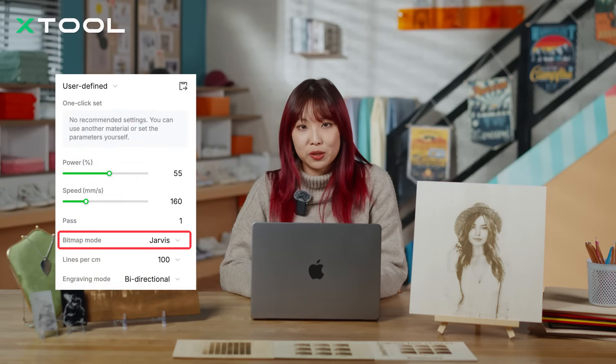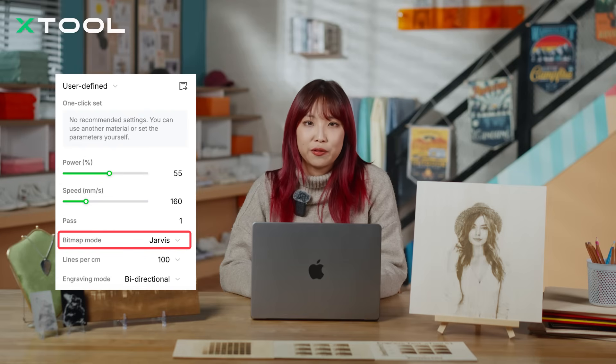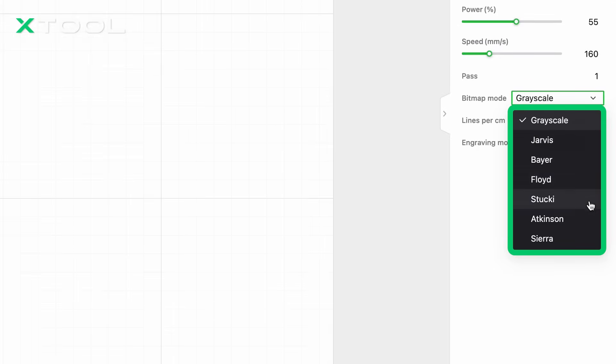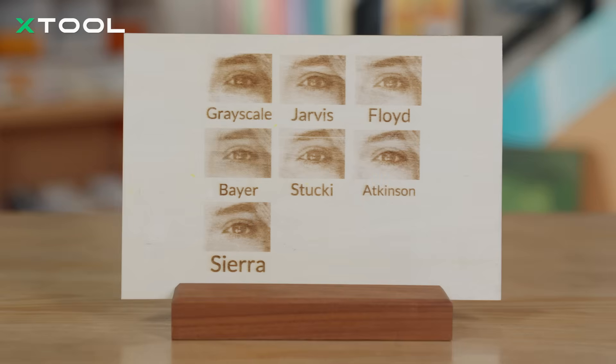After completing the eye area test, we can further optimize the parameters to enhance the details. There are a few aspects to consider. First, bitmap modes. When the laser is engraving images, they are not engraved as grayscale directly. Instead, they are converted into black and white dot patterns. The density of these dots is what represents the light and dark areas of the image. This conversion relies on something called the Bitmap Mode Dithering Algorithm. The specific algorithm you choose determines how the dots are distributed, which directly impacts the final engraving's appearance. In XCS, there are seven different dithering algorithms available, each designed to create a unique engraving effect. If you are not familiar with how bitmap mode works, no worries — we recommend sticking to the default grayscale mode for most projects. It's the easiest and works well in most cases.